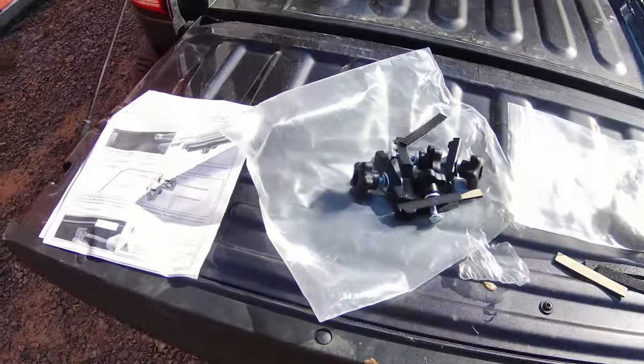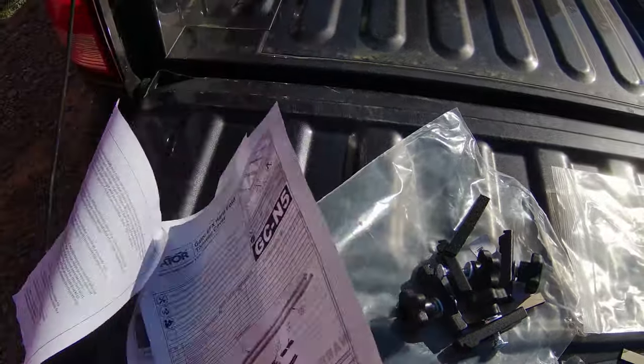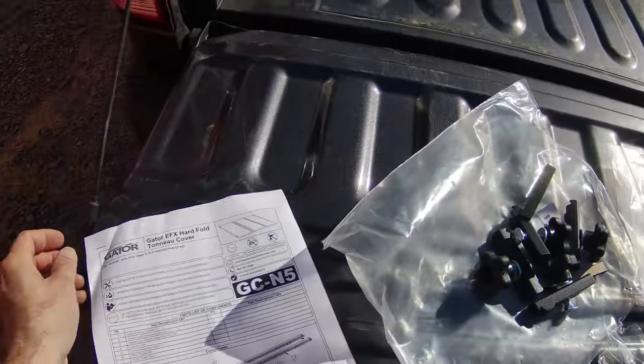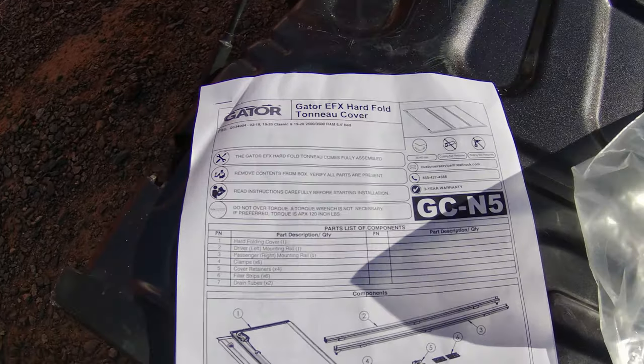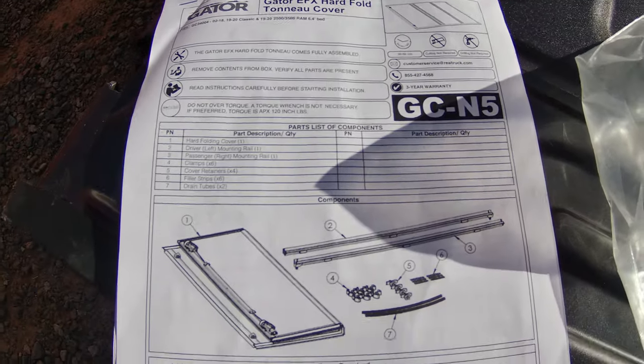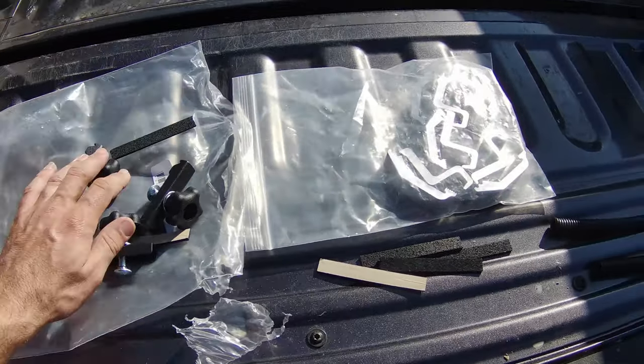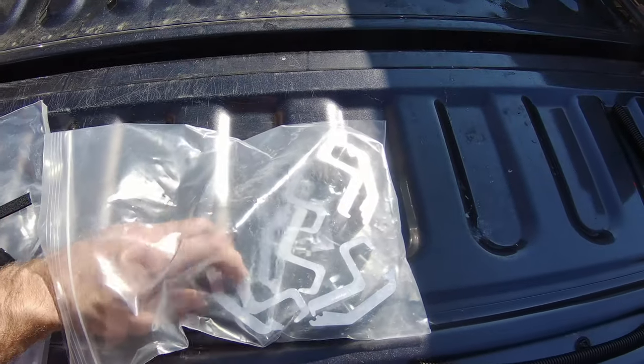I wanted to see what it would do. Here are the parts it comes with; the directions are pretty straightforward. It's the EFX hard fold tonneau cover, and here are some of the components — those are your clamps to clamp it down to the bed, pretty simple to operate and pretty solid.